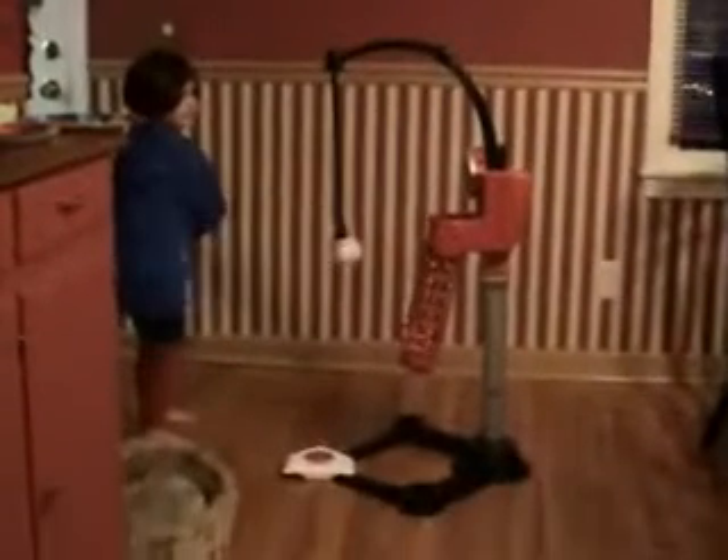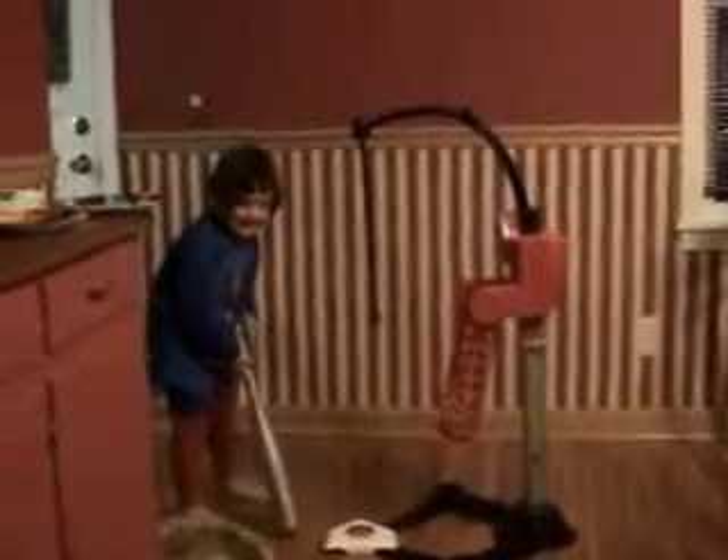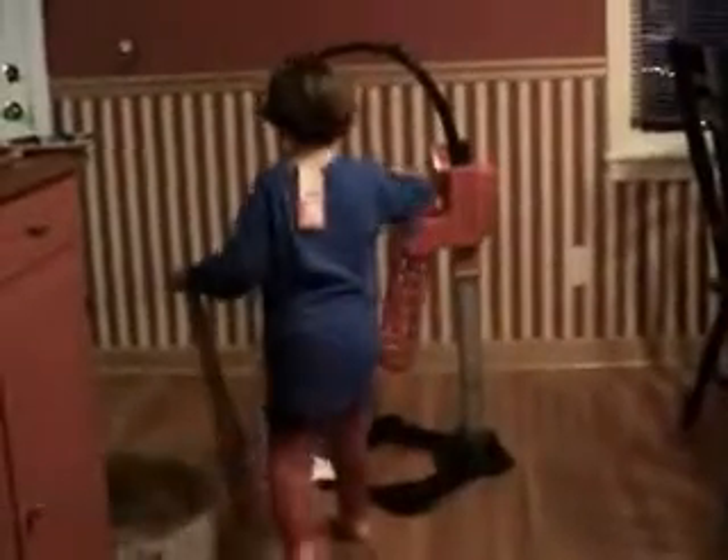Did you draw the ball? The camera's getting on the flip. Whoa! Yeah! Alright! I got it right, so I know.